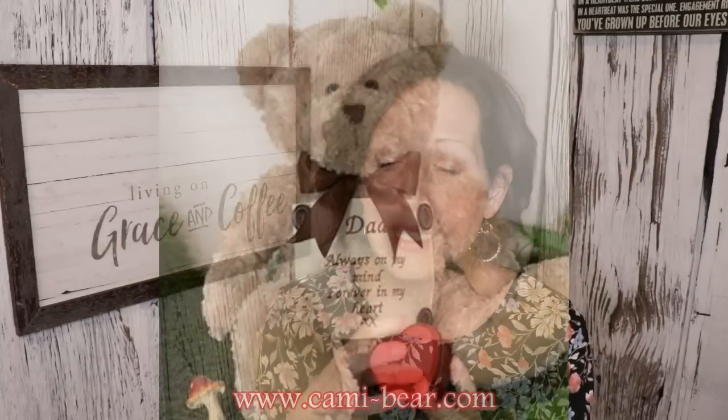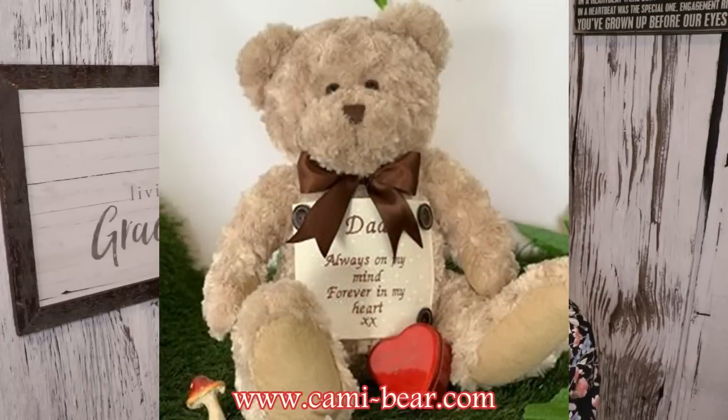You mix the cremated remains into tattoo ink and that person is basically imprinted into you in that tattoo, in memory of the person. There is a company called Cami Bear — they take a small teddy bear and the cremated remains go inside a vessel inside of that bear. Rather than just a little urn, you can keep some of your person in this teddy bear that you can have in your bed, hold, or carry with you as a comfort item.